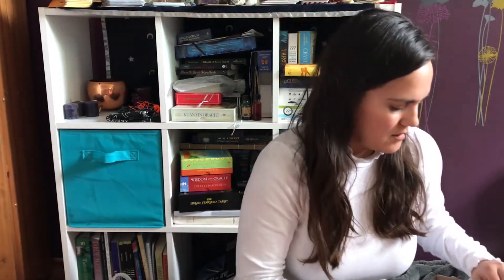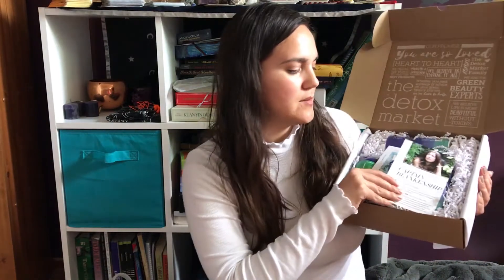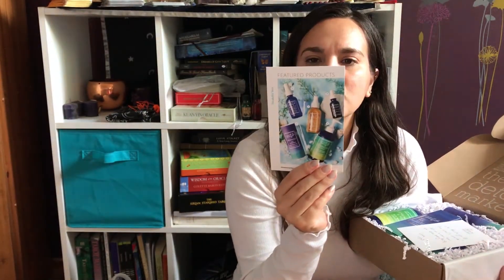So I got this one — it's the June box. As you can see I already opened it. I was really excited for this; it's the Captain Blankenship and you get five products. Those are the five products that you get.